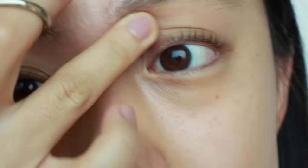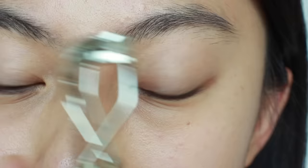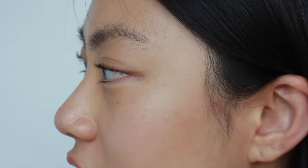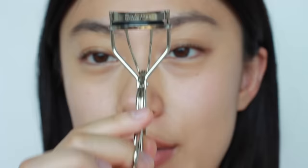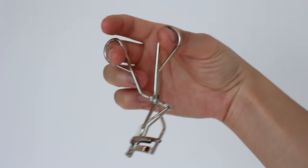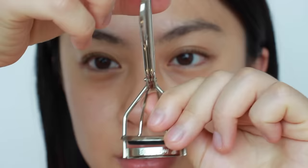Now I'm going to curl the inner corner of my lashes, moving in the opposite direction. You can see my eyes look more open and my lashes are curling really well. Looking from the side, my upper lashes are curled but my lower lashes are still pretty straight, so I'm going to curl those too — for lower lashes, you hold the curler differently, rotating it the other way.